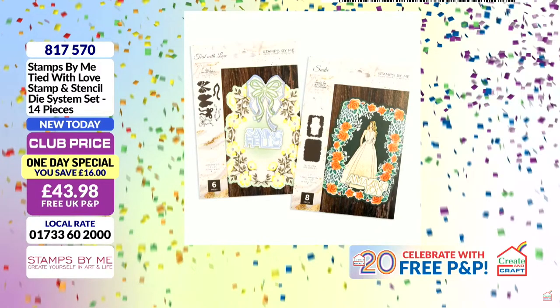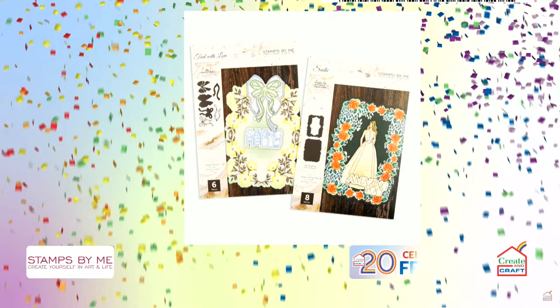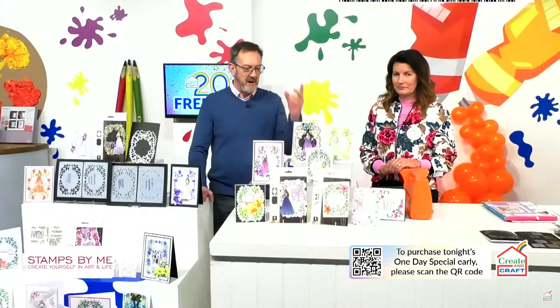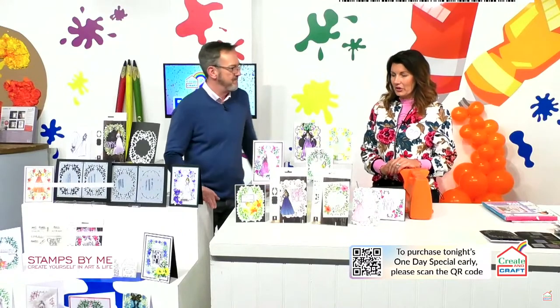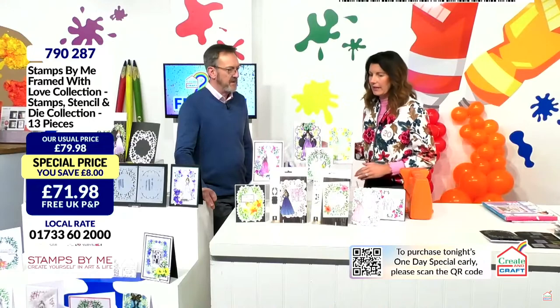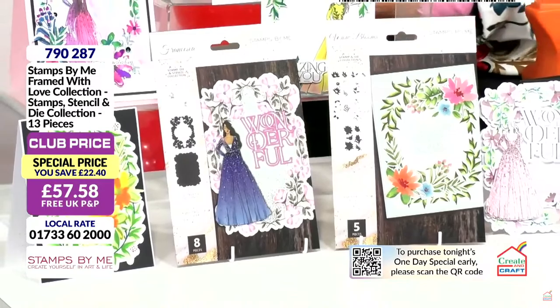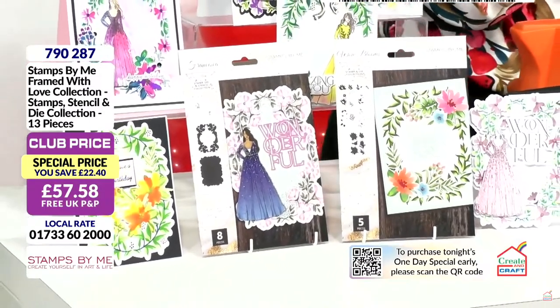We've also got a weekender to show you as well. We've got a very special birthday weekender from Stamps by Me — and it's this baby here. Very same concept again. With this one is Francesca — again, four stencils, dies and stamps. This is what's left from our weekender. We just bolted it on — what's left is what's left.